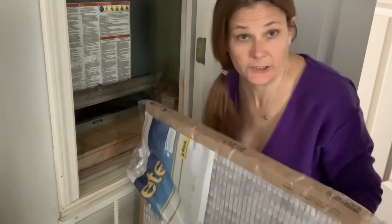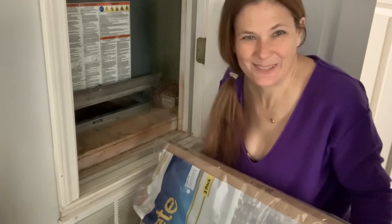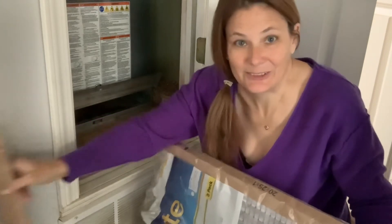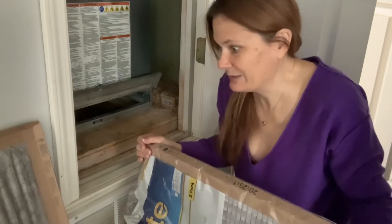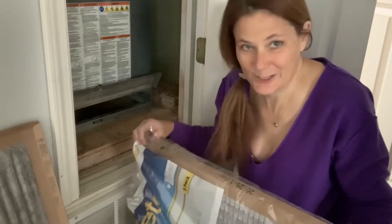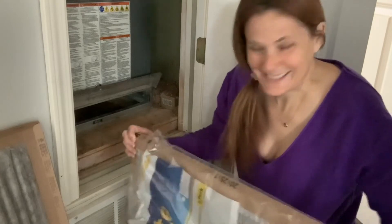I buy filters in bulk — it's cheaper that way and you always have them on hand. When you realize it's been a month, you could even write the date on the old filter. I don't, because I know at the first of the month it's always time to change it. I waited a little longer this time because this one wasn't too bad, but since it's already the 11th I'm going to go ahead and change it.